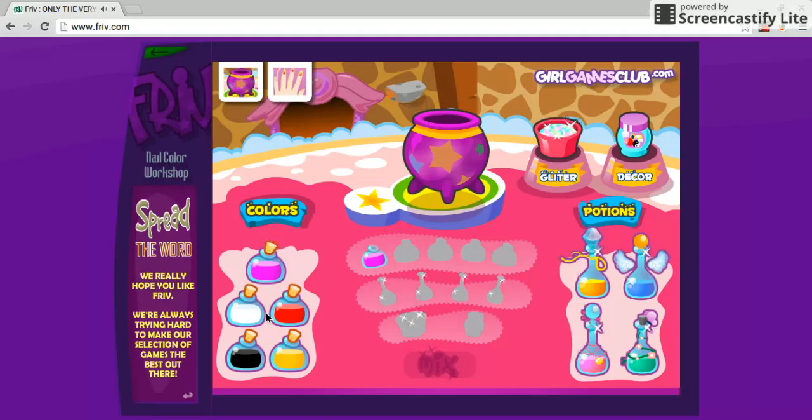Two colors? Well, then red. Now try yellow after. I'll try, but it's not going to work. Now click the winged potion. Glitter? Decor. And then glitter. Now click mix. Let's see what color you get.